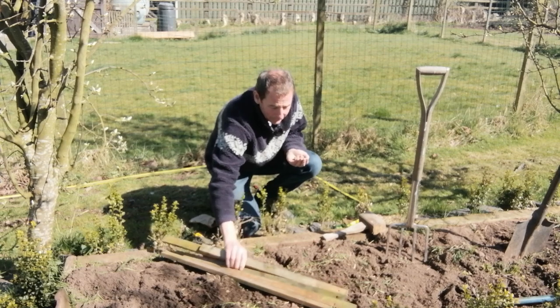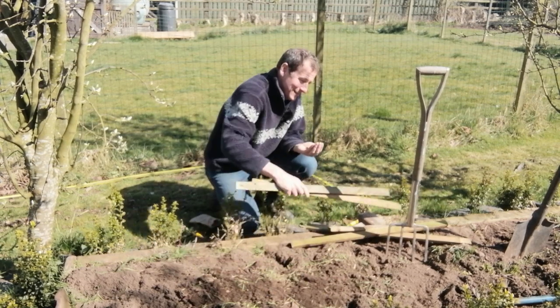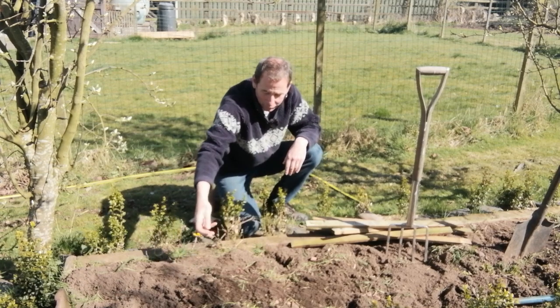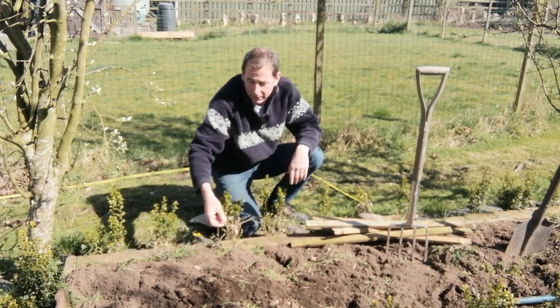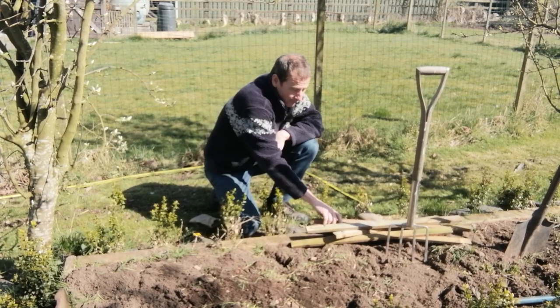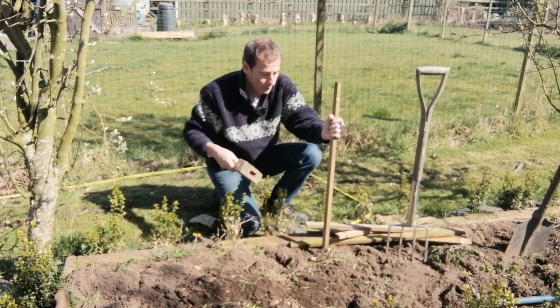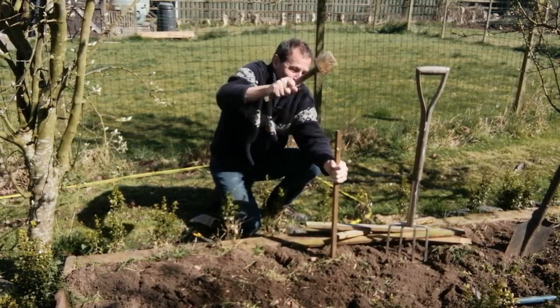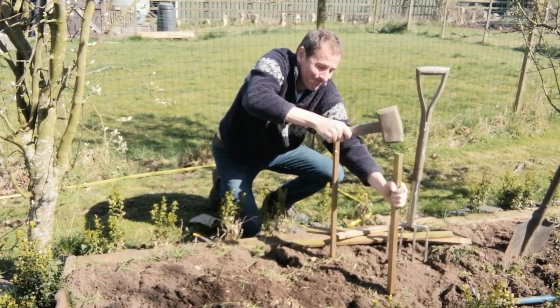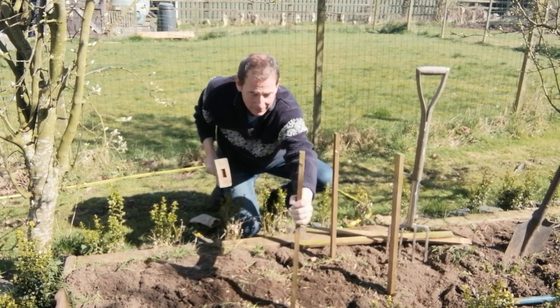I will scatter these now on the prepared ground that you'll see behind me, and I will update you in a few weeks with the progress. Where each one lands, I'm going to put a cane so I know where they've landed. Let's move these out of the way and scatter them. It does say to do it randomly, but those two have landed too closely to each other, so I'm going to move those. Essentially what we've got is five little patches, so let's put five markers into the soil near each one.